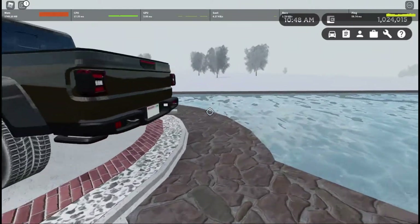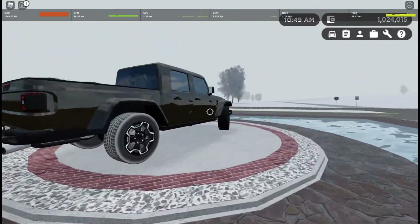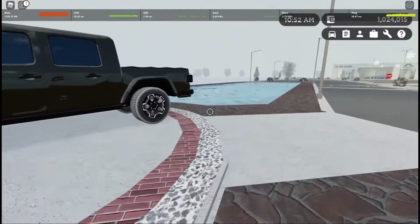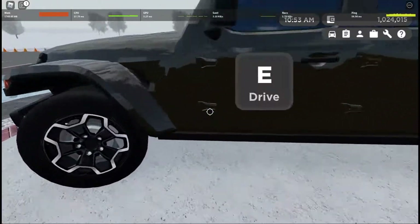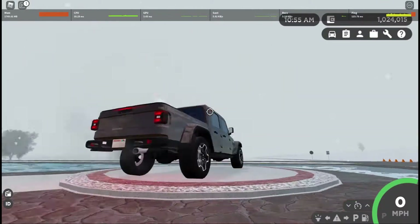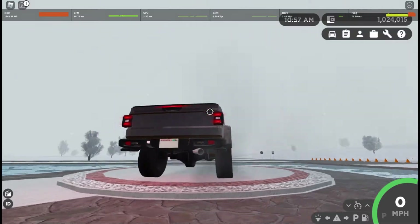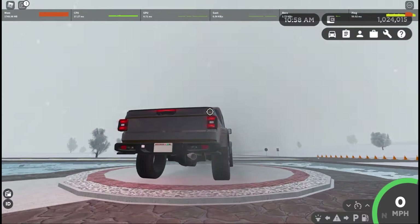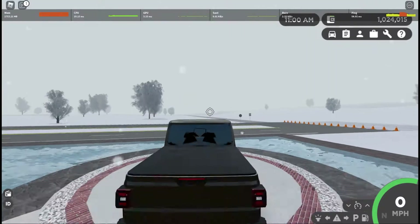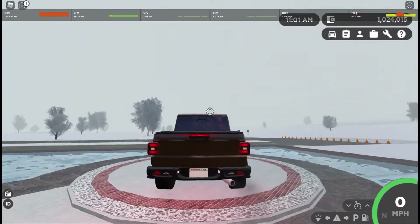A quick walk around on this thing — this is Jeep's newest pickup truck that was released, I believe, back in 2019. But hopping into this thing, the startup sound isn't too bad, you can't really hear it, but rev it — rev it isn't too bad. Let's take a look at the lighting.